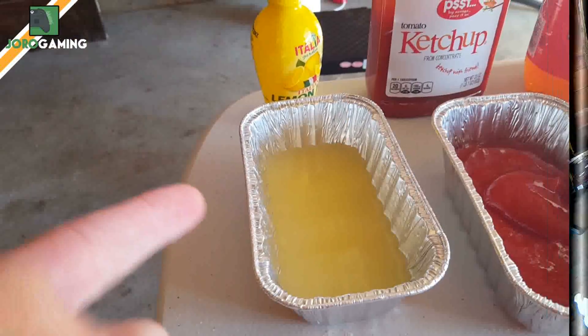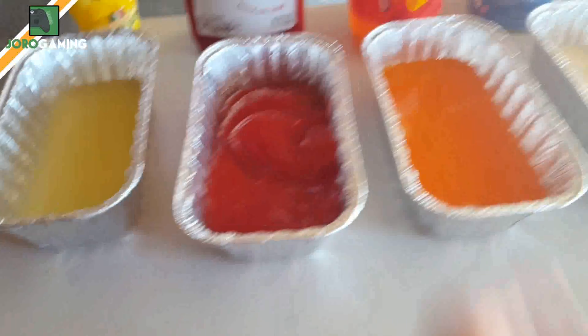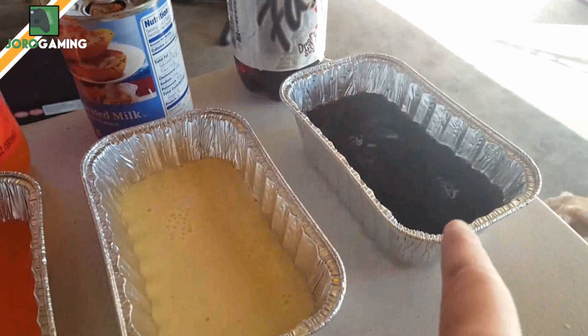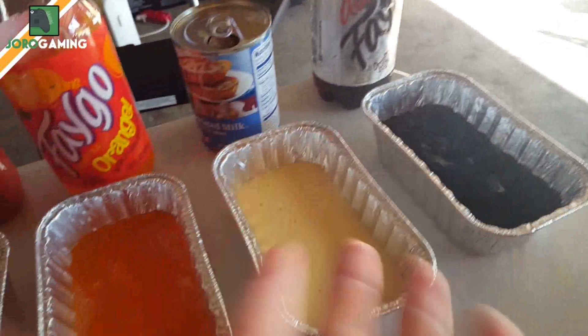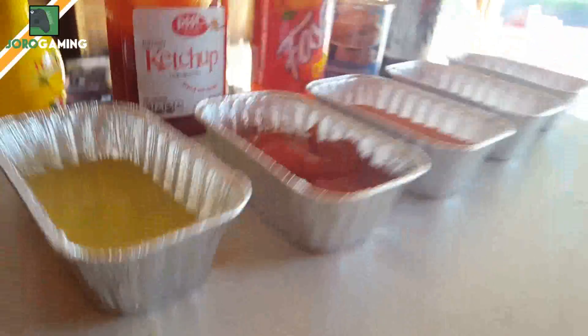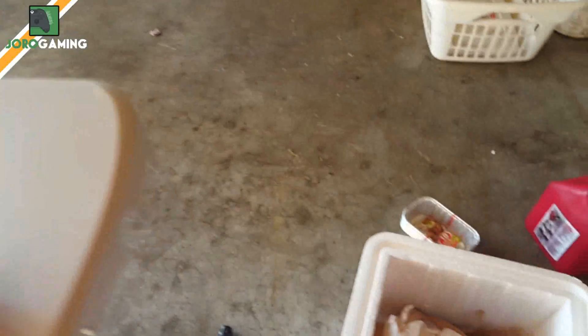We've got a pure lemon juice concentrate, some ketchup, some Faygo, some evaporated milk, and some diet Faygo. I differentiate between the regular soda and diet just to see if there's a different reaction. I bought three pounds of dry ice, hoping that's gonna be enough, so let's get into it.